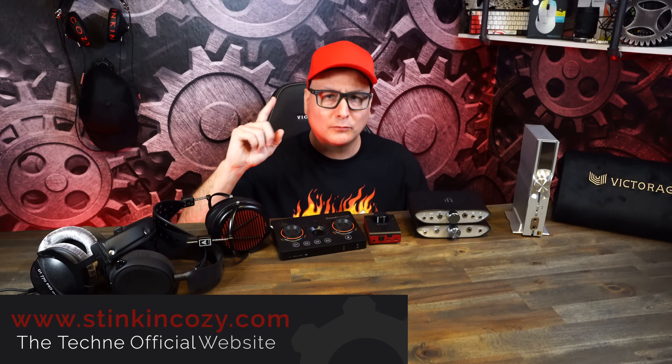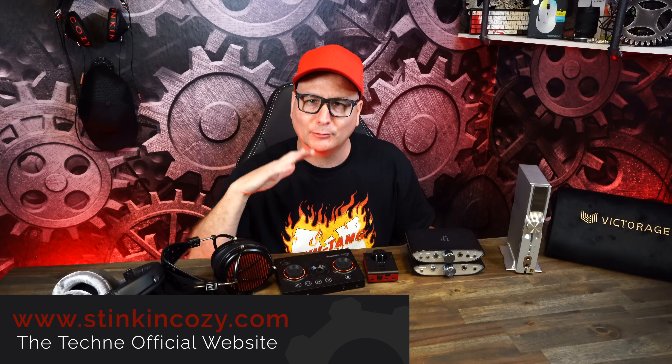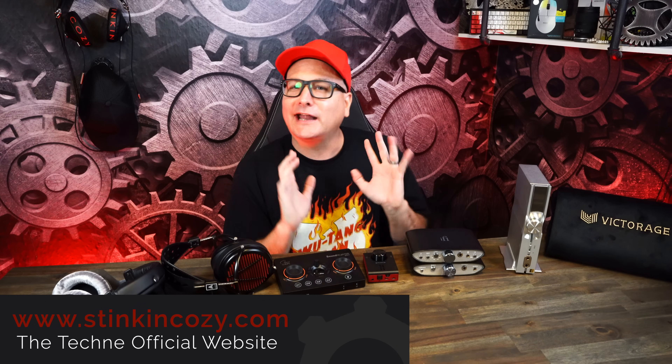All right, so today we're going to adjust this table and bring it down a tone. We're going to be talking about amps and DACs and do you need one for gaming — this is strictly focused on gaming. We're not going to go the audiophile route or anything.